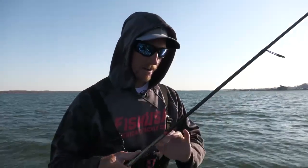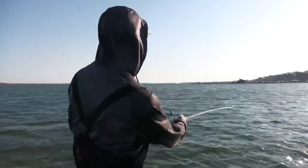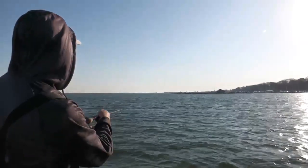I like throwing it on a spinning rod with 15-pound braid to a 12-pound fluorocarbon leader. It's so simple — you just cast it out there and let it sink all the way to the bottom.